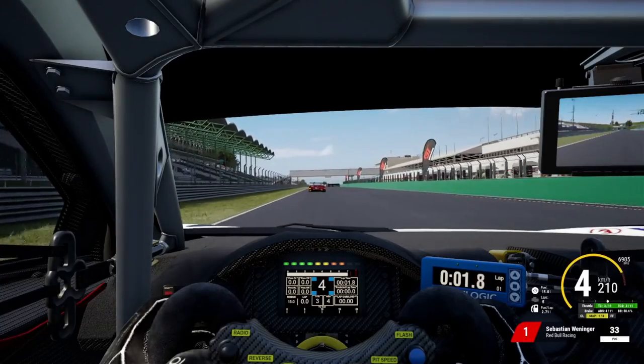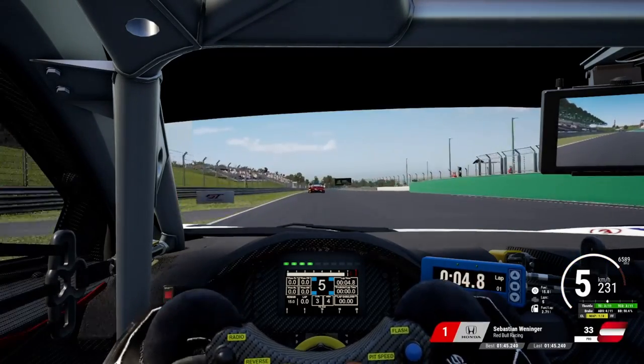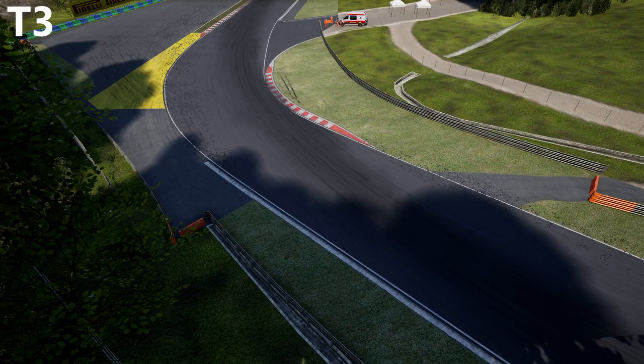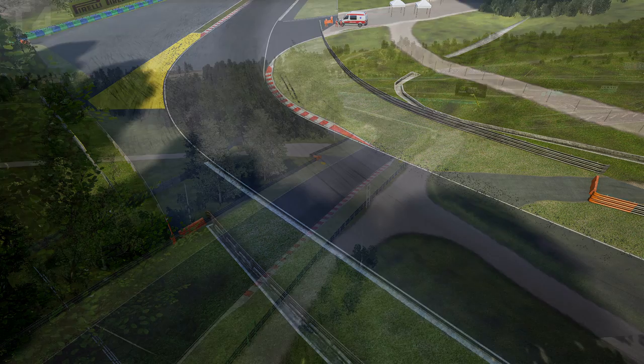Now I'll highlight some corners where you need to be extra careful, as it's easy to invalidate your lap time there. For turn three, there are two risks: first, gauge carefully how much of the inside kerb you use — too much will majorly unsettle the car. Second, if you get a poor exit from turn two and are around the middle of the track at the corner entry, lift off the throttle a bit since you're very likely to run wide on exit. The same applies to turn four — the two threats are running wide and using too much of the inside kerb.